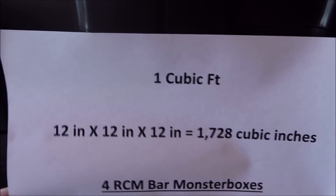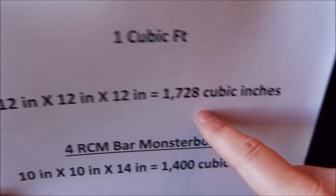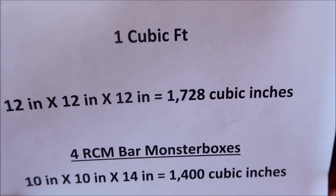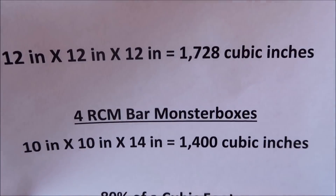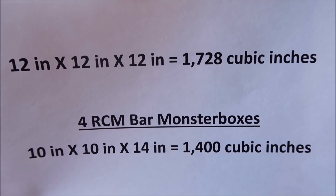First, let's go over what a cubic foot is. It's one foot by one foot by one foot, which is 12 inches by 12 inches by 12 inches — that's 1,728 cubic inches. Right in front of me I have four Royal Canadian Mint bar monster boxes.